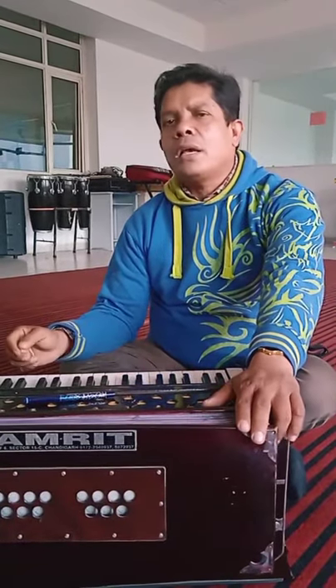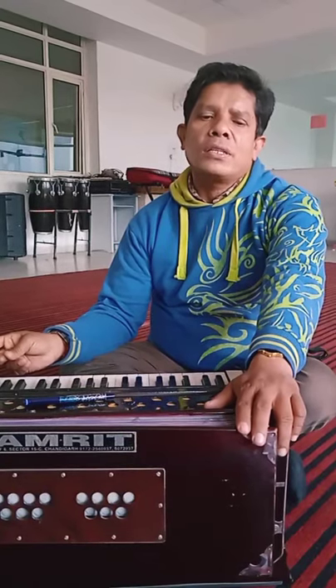So one is ascending order and one is descending order. Ascending order is called Aaroh and descending order is called Avroh. Okay students? So all of you have to write down in your music notebook. Sargam I have given you, Vicharankar, and then you have to note down.